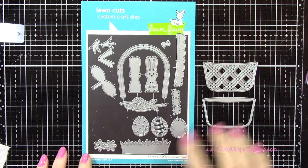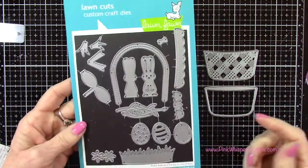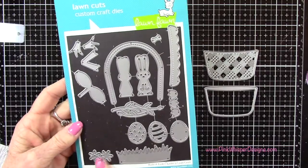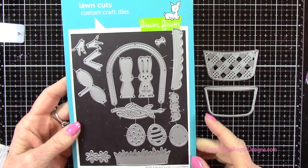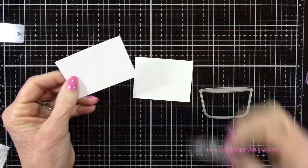To create the little basket for our basket of flowers, we're using these two dies here, and we're also going to be using that bow later on, those little flowers and that little grassy border. This is from the Build a Basket Easter die set from Lawn Fawn.